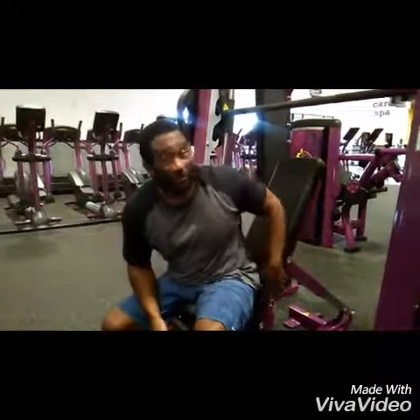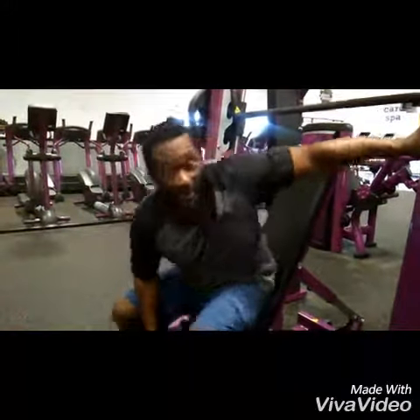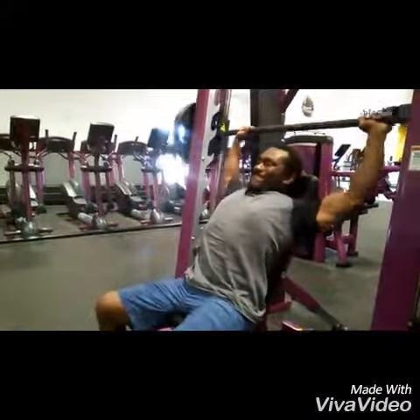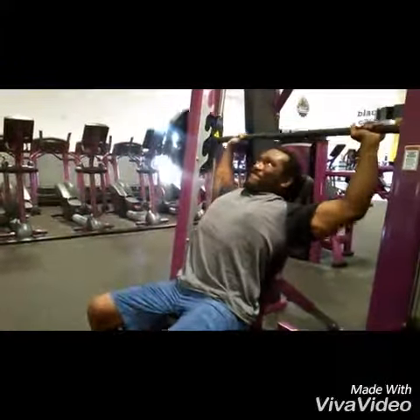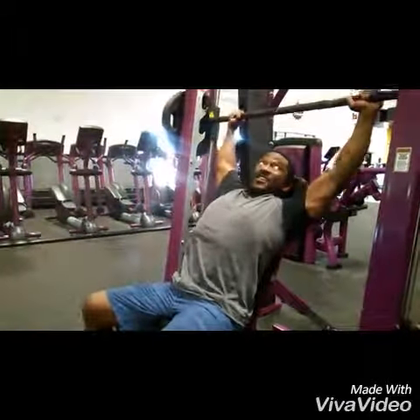Today's gym tip of the day is going to be a review of reverse behind-the-head shoulder press. Go heavy — we're going to do four to six reps. Squeeze at the top. Four to six on that.